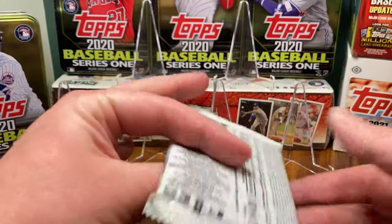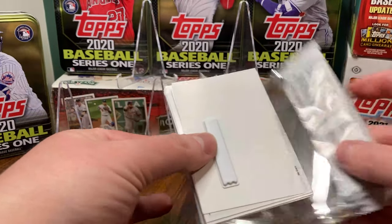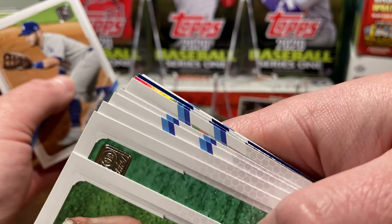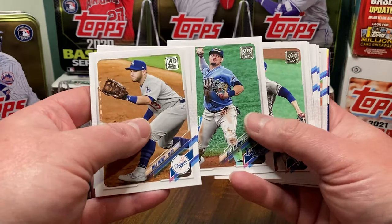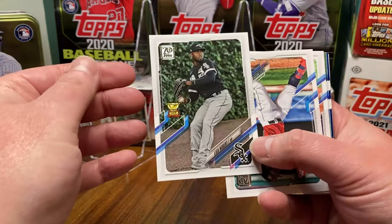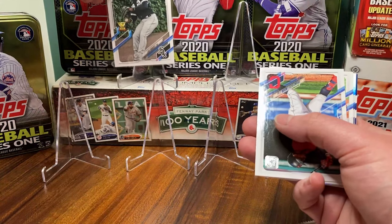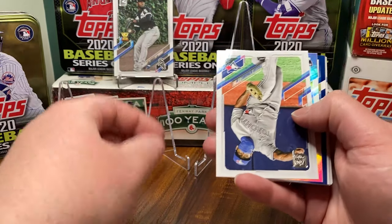Retail packs, in my opinion, are for those who are in desperate need of a fix. It takes a lot to pull... look at that — we've got a rainbow and a blue parallel, so I'm gonna shut my mouth while I'm trying to talk crap about these retail packs. And we get the Luis Robert Gold Cup, which is for some reason a tough pull. So there we go, our first sleeved card — we're putting it up on the big boy row right up here.